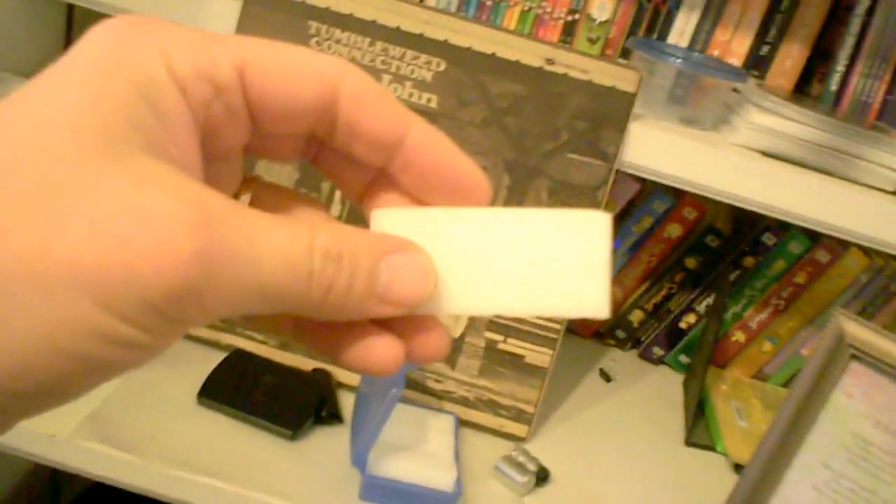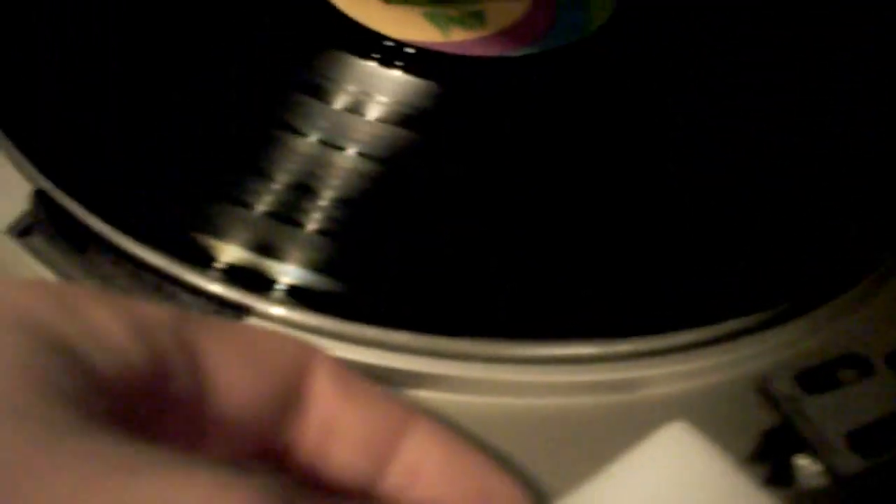And then the last item is this — I'm sure most people know it. This is a travel case for soap, for when you go away. And this is the Mr. Clean Magic Eraser. The Mr. Clean Magic Eraser, which I've cut with a knife, is great for cleaning your stylus.